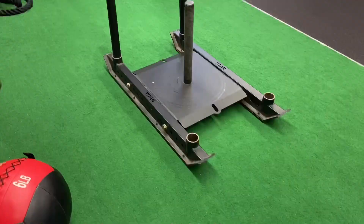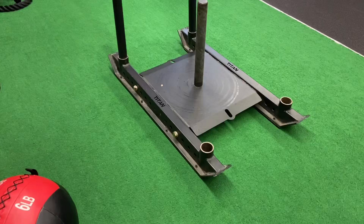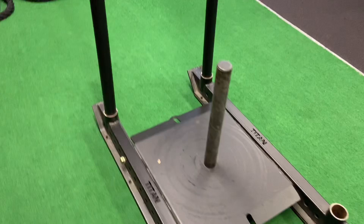Have you ever used it? Let's get started. There are many types of sleds that exist. This is a very common one with separate handles on each side — you can pick them up and move them around as you push. There is a handle in the middle and you can load the plates on. The sled is used for high intensity workouts.